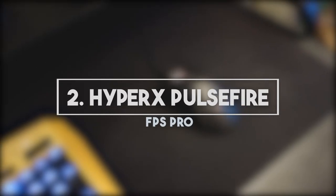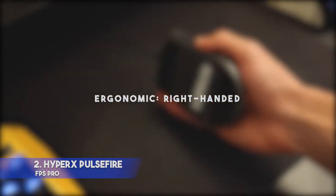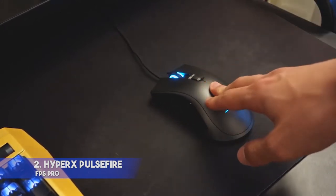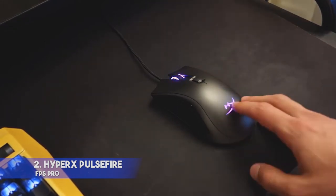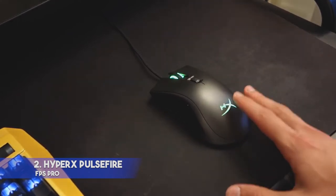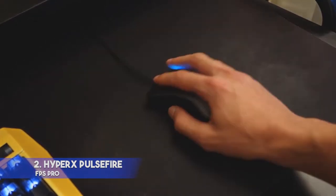2. HyperX Pulsefire FPS Pro — DPI 16000, Interface: Wired, Buttons: 6, Ergonomic Right-handed. Features: plug and play, convenient shape, side grips. Downsides: lack of adjustment options and software, not as good as competitors. This is a good HyperX mouse that has an ergonomic design, RGB lighting, and many nice features for gamers. It will be ideal for gamers who love shooters. The manufacturers equipped it with a Pixart 3389 sensor with a 16,000 DPI.